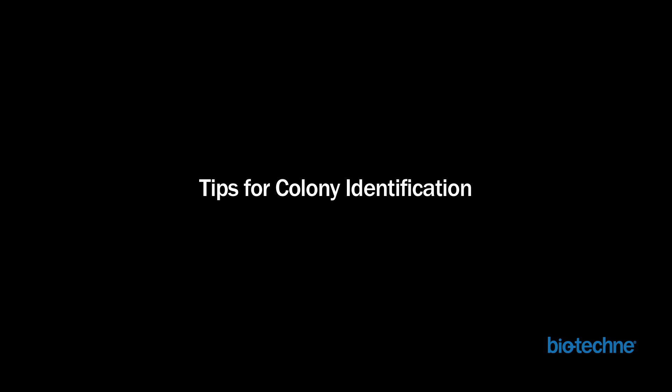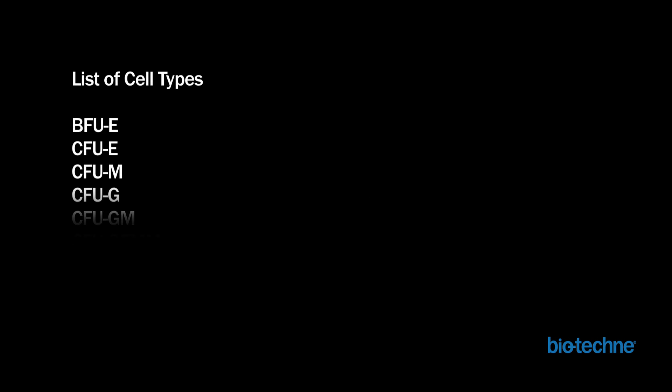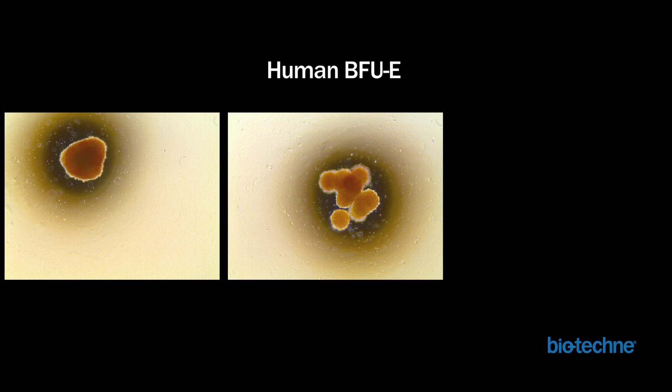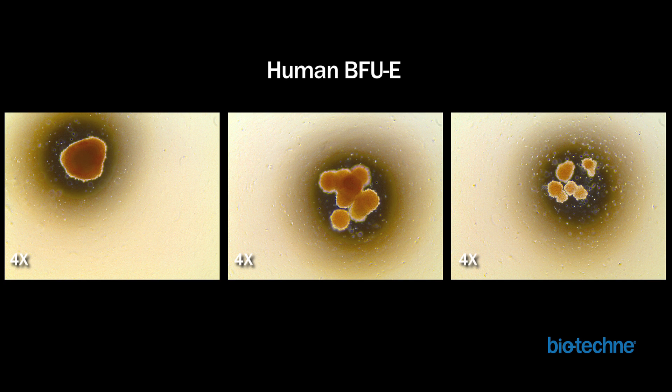Morphological identification of colonies can be difficult. This slide lists the colony types that may form in the assay, and the following slides will contain images that demonstrate key features to help distinguish each cell type under the microscope. The easiest colony type to identify is BFU-E, or burst-forming unit erythroid cells. Colonies are reddish in color and typically consist of large, tightly packed cells. These images illustrate variations in human cell colony formation — note that colonies can consist of single or multiple clusters. The intensity of the red color will vary depending on colony size and the length of time in culture. Smaller, younger colonies will have a more reddish-brown color, as shown in the image on the right.